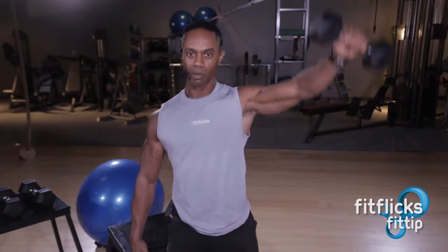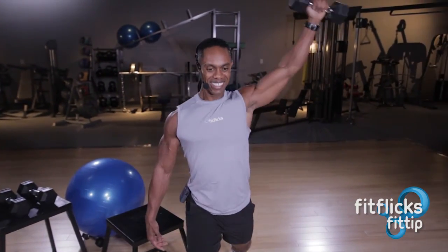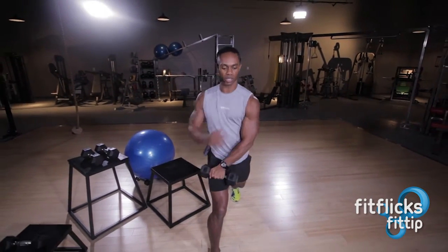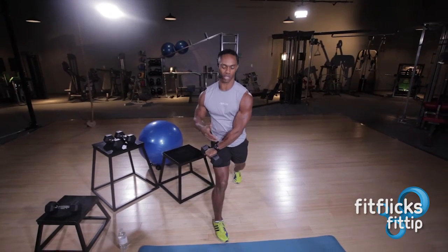We're working rear delts and also a little bit of the medial. It's a great way to get strength and definition in these rear deltoids that most people really don't work.